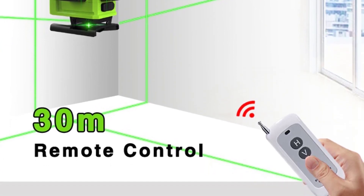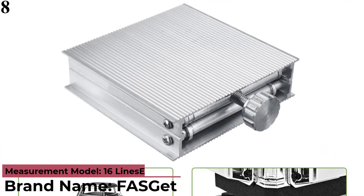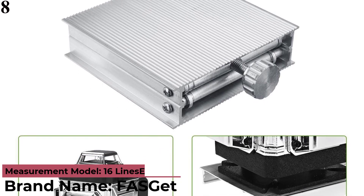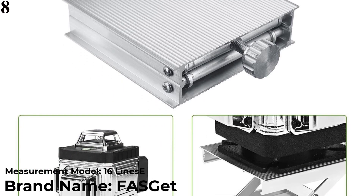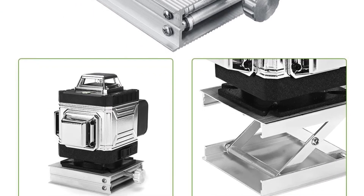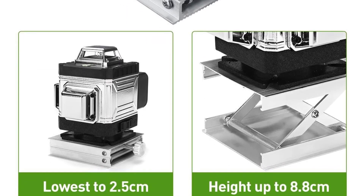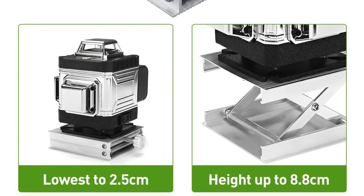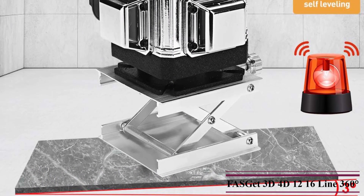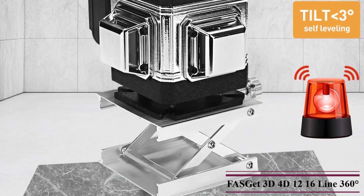Bright Green Beam Laser up to 2x brighter than standard red beams, which improves your work efficiency. Number 8 is the FAS Get 3D/4D Laser Level — 360 Horizontal Vertical Cross Green Light Laser Level, Self-Leveling Measure Laser Beam. Features: 3D 12-Line Irradiation, 360 without dead angle. Indoor and Outdoor General Universal, High Brightness Green, Indoor and Outdoor Clearly, Far Projection Distance, High Laser Height, Clear Lines.